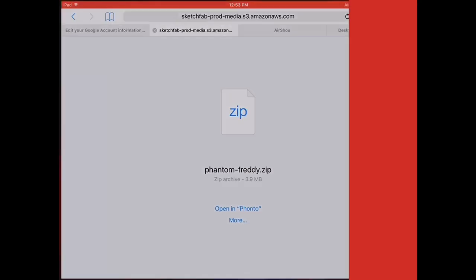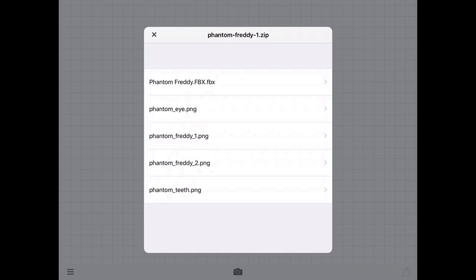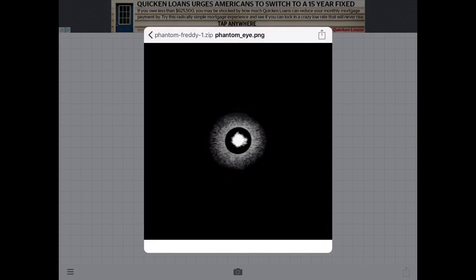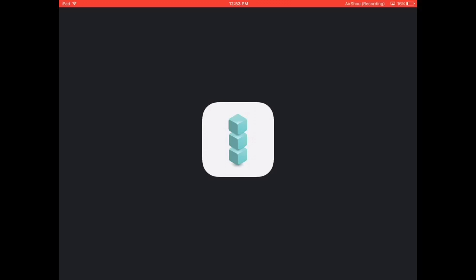Then press Open in Fonto. For the file, you're going to see Open in IM3D Pro. It will not work if you do that directly. So if you're downloading a file, just go through the other options. Make sure you get all the textures. Open the app and open it with IM3D Pro.